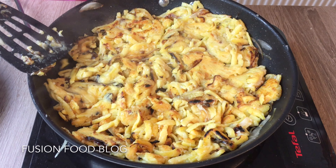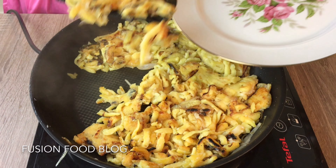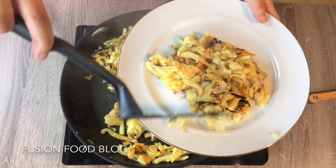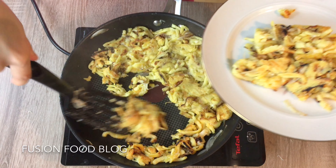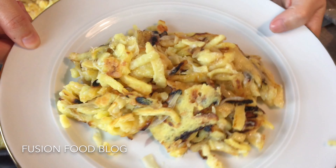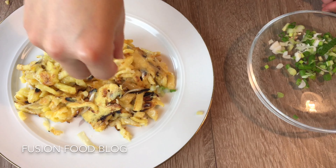Now you can try to spread it out a bit so all of the noodles are getting crispy. The crispier the better — it tastes better. If you see some burnt pieces, usually it's onions or shallots and you can pick them out.